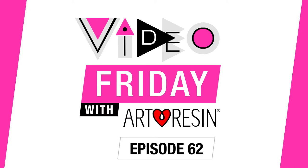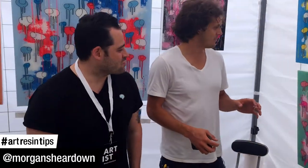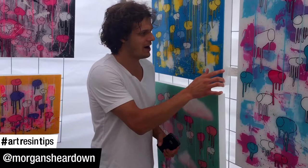Video Friday with a resin, on location at the Toronto Editor Art Exhibition with artist Morgan Peirno. We saw Morgan's booth and looked closely, and I said, how do you get these edges so perfect? How do you do this?